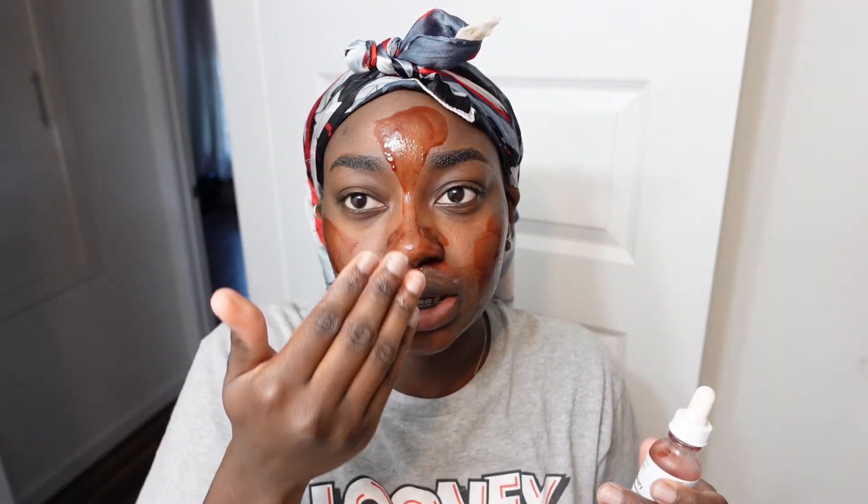I used to have oily skin or like combination skin — normal skin here and oily skin here. Now I've got dry skin in some areas and normal skin everywhere else. I have enough peeling solution for a whole session. I don't put it under my eyes because last time I did, I feel like it made my under eyes really dark. You're not supposed to put it there because the skin right there is so sensitive and thin — so don't put it directly under your eyes.